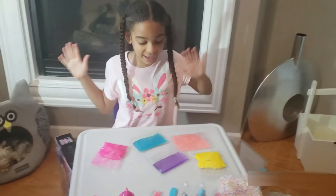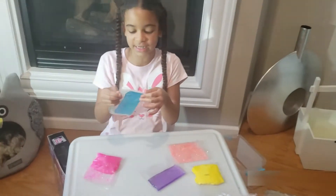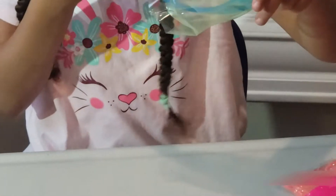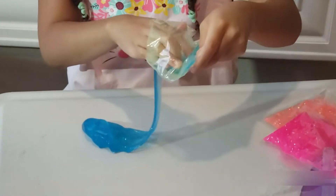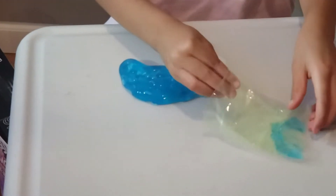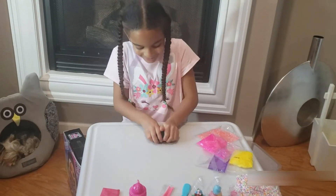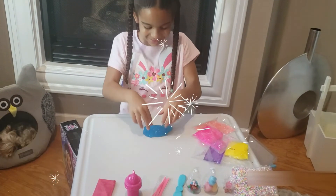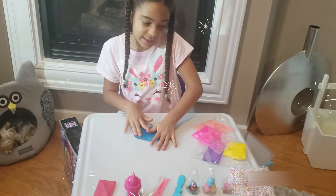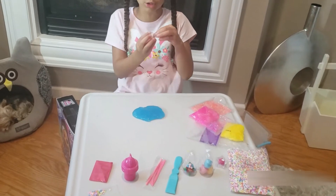Now let's start making our slimes. I'm going to start with this nice sea-themed one. It's like jello-y and it's scented — it seriously smells like air conditioner, it smells so good. It's so gooey and stretchy. This is so cool! I think I'm going to make this a sea slime, so I'm going to add in these cute little seashells.